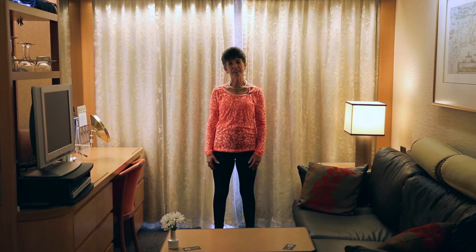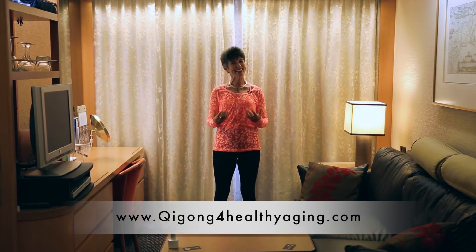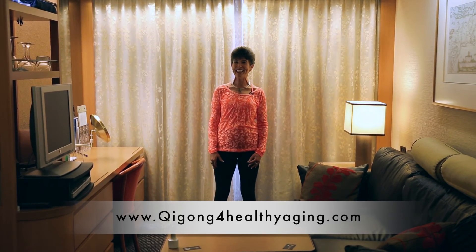Thanks for watching. Please subscribe to the YouTube channel so you can get more of these Qigong moves, exercises, and flows that you can do anytime, anyplace. Thanks for watching — hope to see you again.